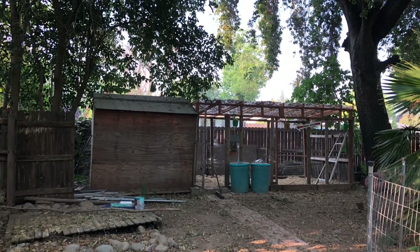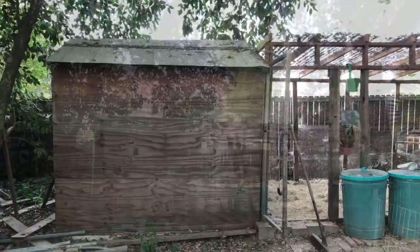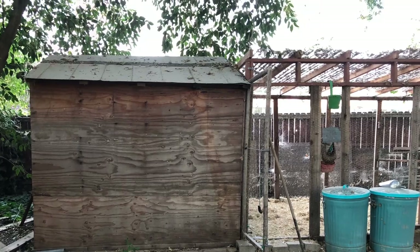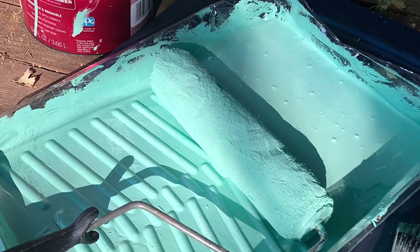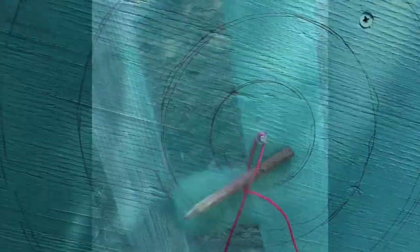Hey guys, it's Taylorann from Little Creative Life. Today I just wanted to share a few little clips that I was able to take of this chicken coop project. I had some extra paint just lying around in the shed and I thought I would use it to spruce up the chicken coop a little bit.